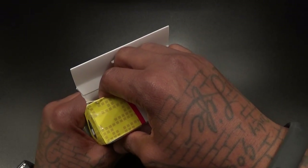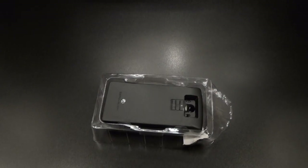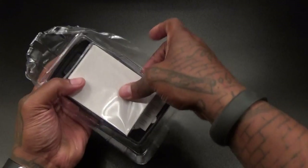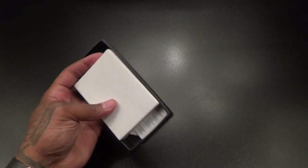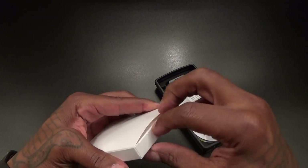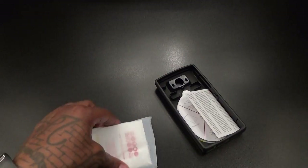Let's pop it open to see what you get inside. There's a little tape right here, so you know what that means — activate beast mode! Alright, deactivate beast mode. Let's see what you get inside. So this is going to be the 8500 milliamp battery — take a look at it. A little bit on the thick side, I know.